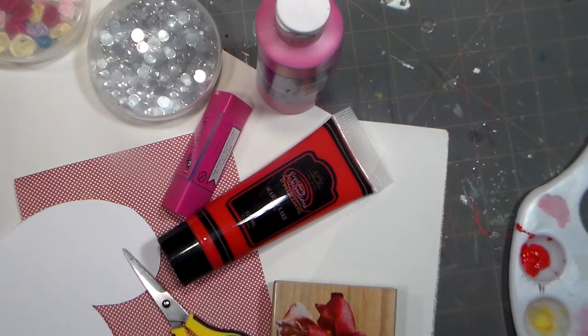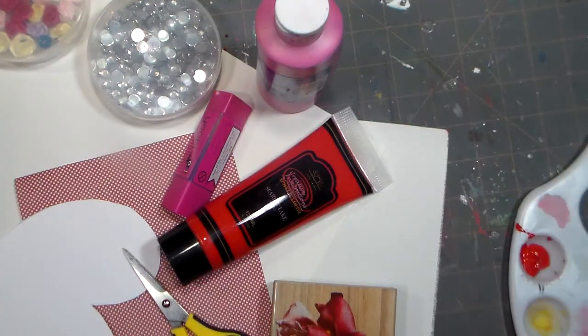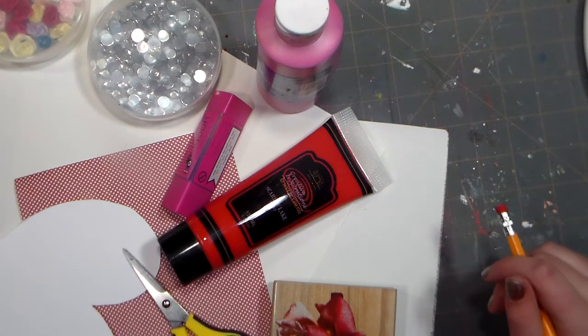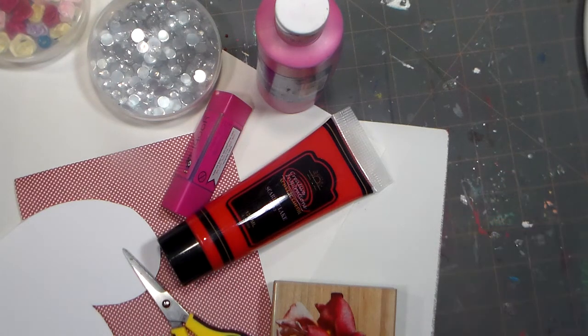Hey guys, this is Lila from Crafty Twins, and today I'm going to be doing a video on something related to Valentine's Day. You know what it is from the thumbnail and the title, but I haven't thought of a name for it yet. You already know the name since you've clicked on the video. Let's get started.